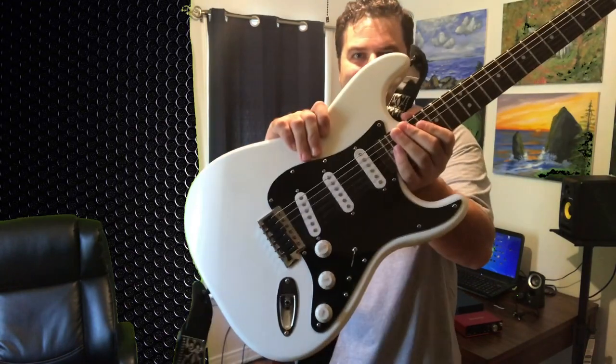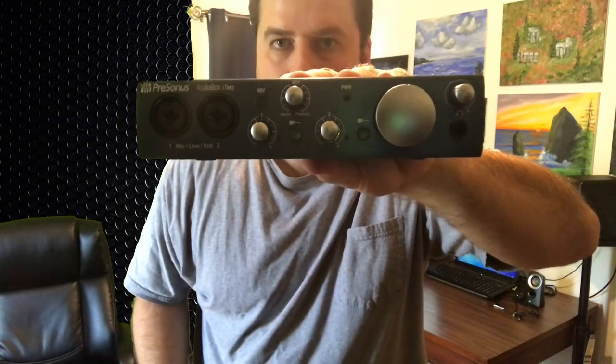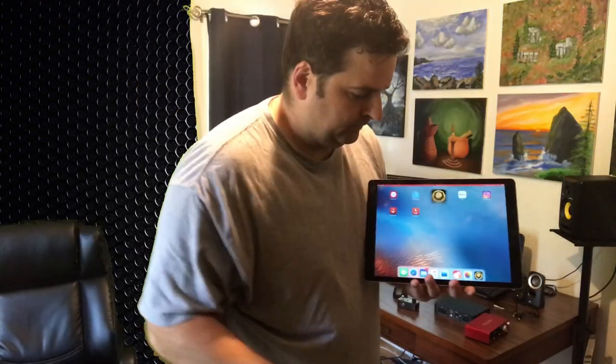To eliminate as many variables as possible, I'm going to be using this Fender Strat into a Ditto Looper into each one of the audio interfaces. I'm going to run it into my iPad Pro. My amp sim is Bias FX — pretty good stuff — and my DAW is GarageBand.